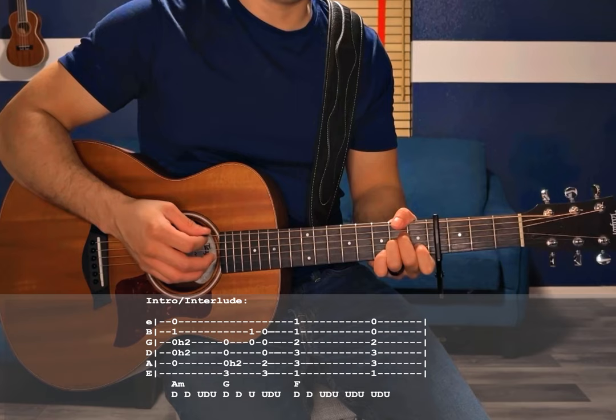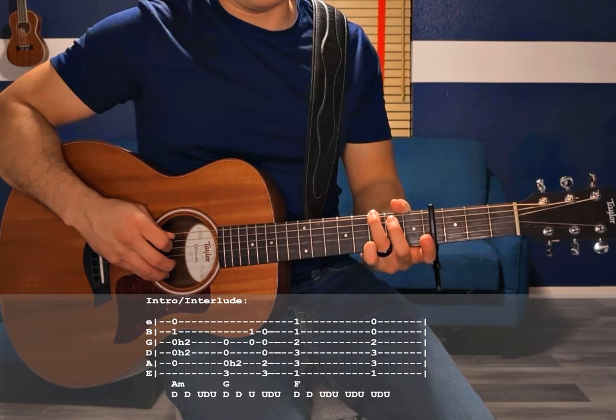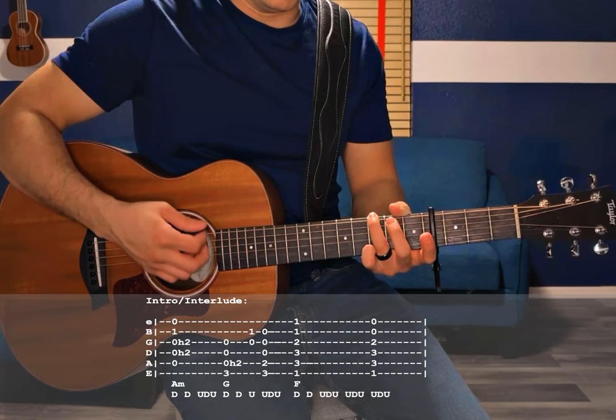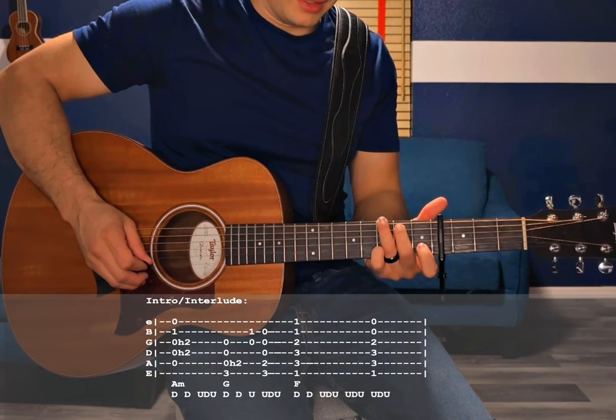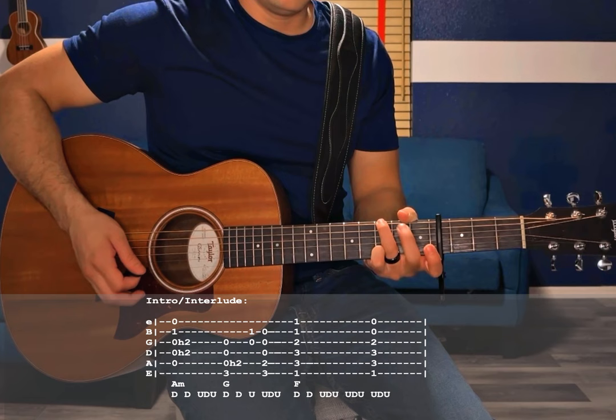Then we switch to the G chord — 3rd fret low E, 2nd fret A. In this one, we're also going to do a hammer-on on that first down strum, from open A to the 2nd fret of the A. So: down, hammer-on, down again. And then a quick little up strum where you're going to fret the 1st fret of the B string. That up strum is really only going to catch the 1st fret of the B and open G. Then take the 1st fret off the B and do up, down, up for the rest of the chord.